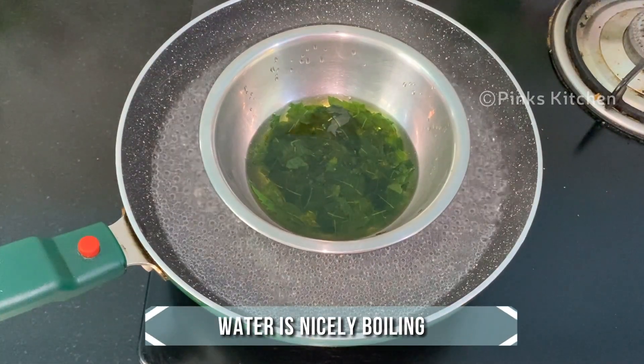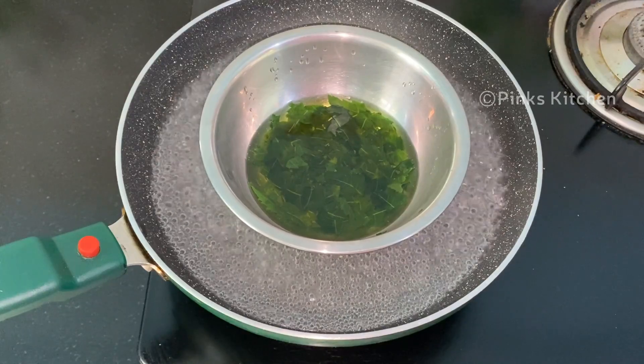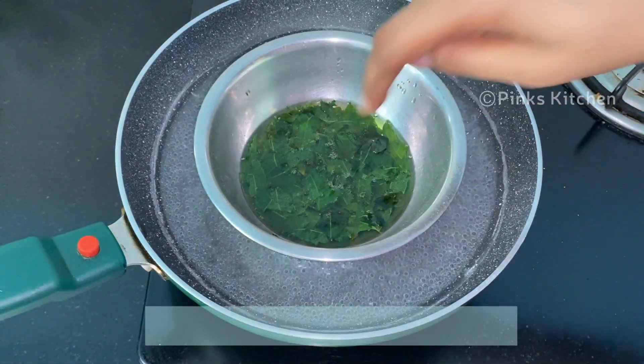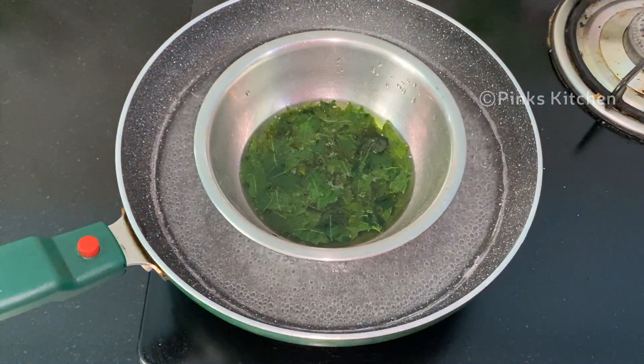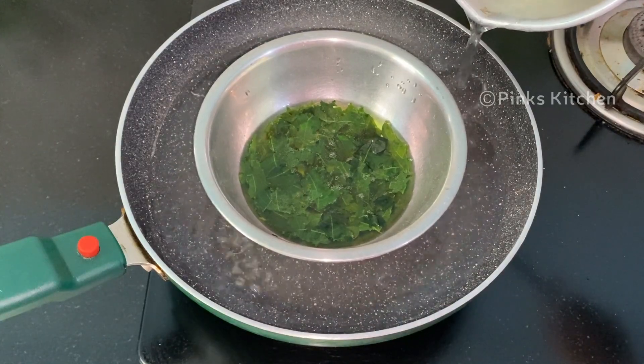Now you can see the water is nicely boiling and the oil is getting heated up. Continue to boil for 10 minutes on medium flame. If the water level reduces, you can add some more water and continue to boil on medium flame.